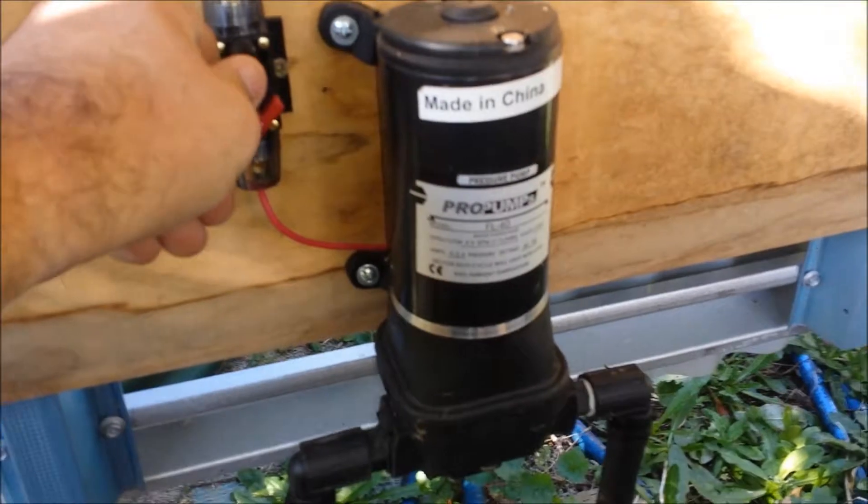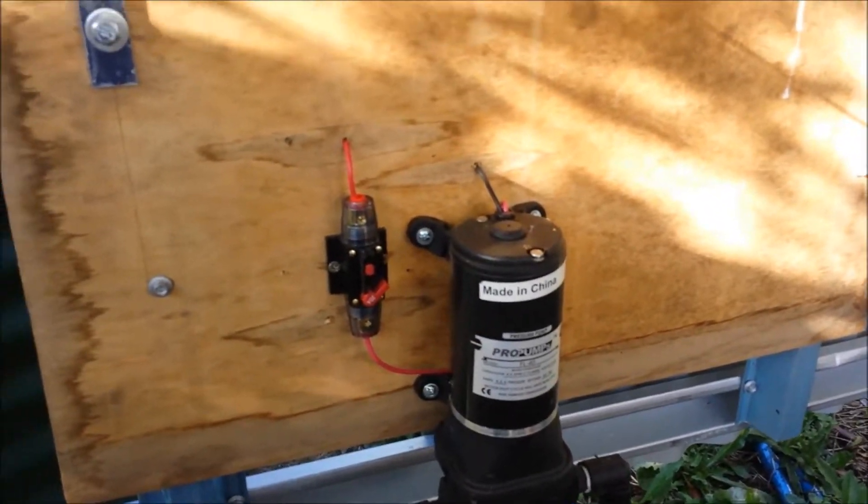There's my 12 volt pump. Oh, now it decides to work. I guess it just needed a rest.